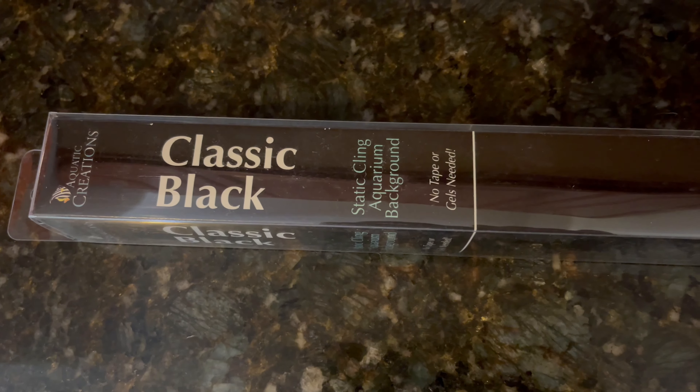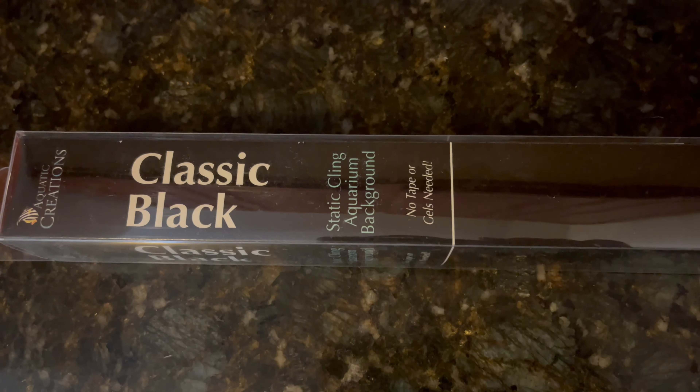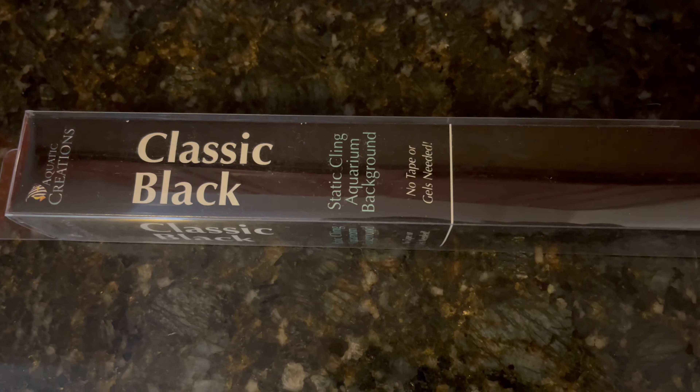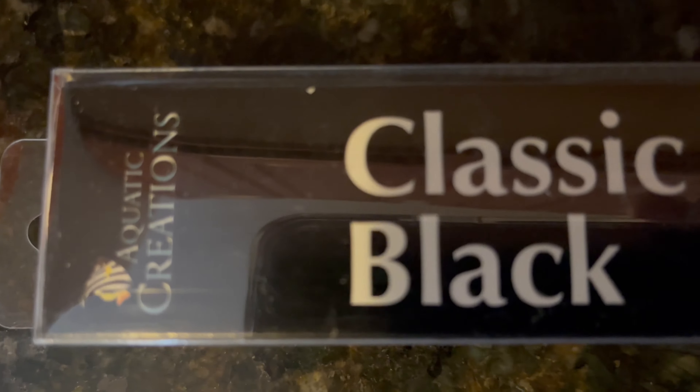So I have to give this review of the classic black static cling aquarium background a very poor score. I wouldn't recommend this to any of y'all. It was built by Aquatic Creations but I don't really recommend this product for your tank.